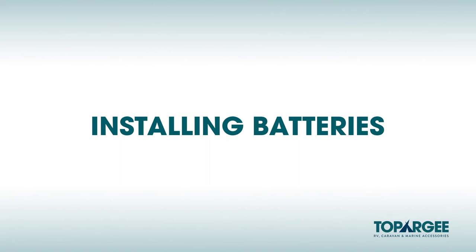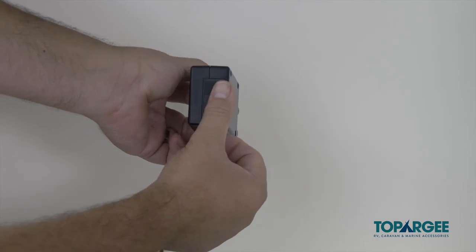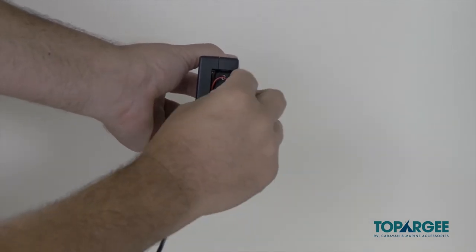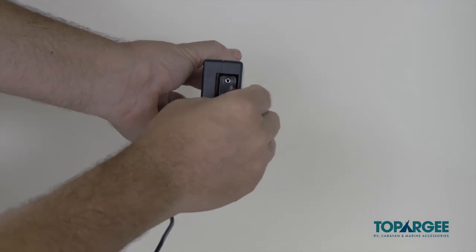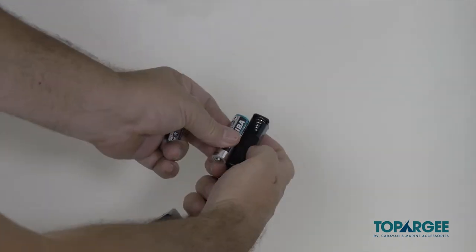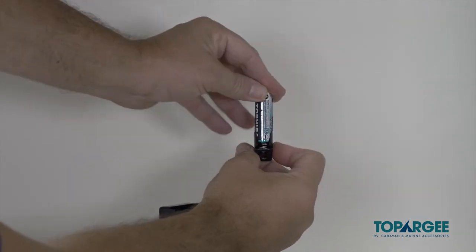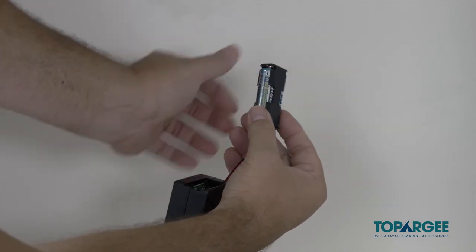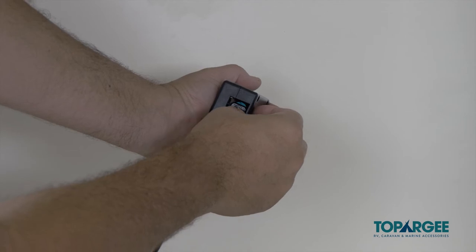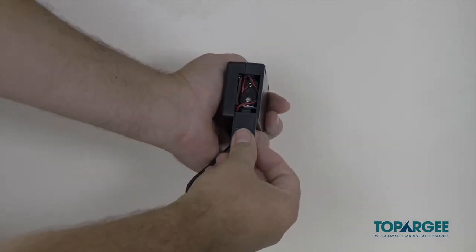Installing batteries. Slide the cover off the battery compartment. Place two AA alkaline batteries into the battery compartment. Slide the cover back into place, being careful not to catch any wires.